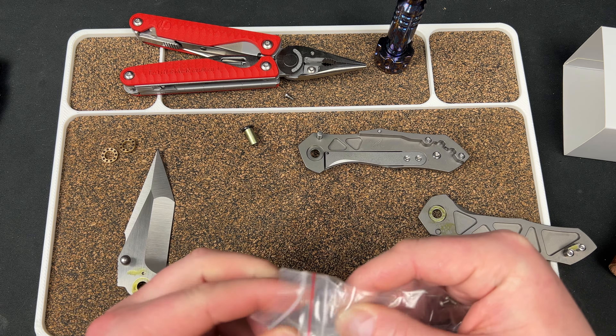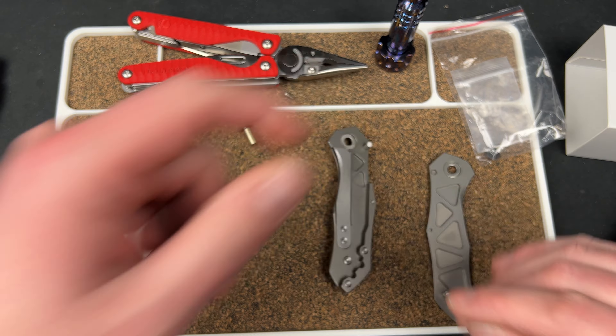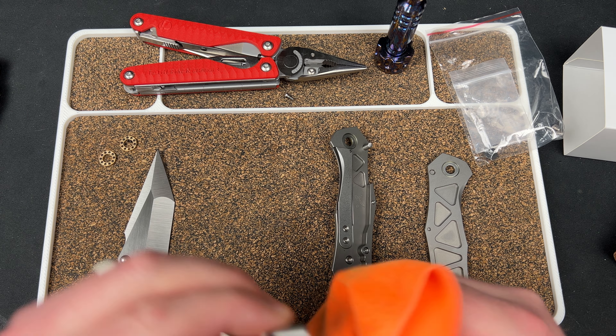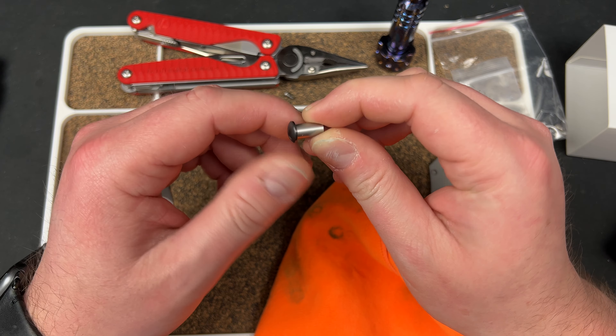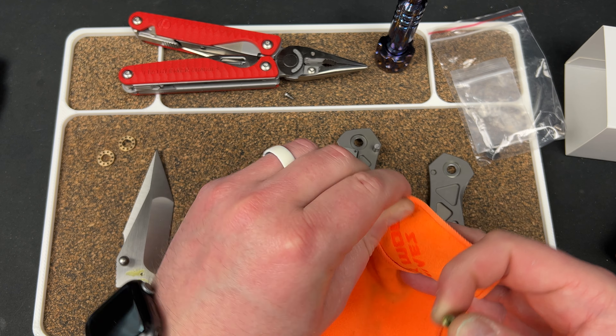They really lubed this thing up — everything is covered in this stuff. So this slides into a piece in the backspacer — really unique and cool. Basically you put this together and that slots into the backspacer, and then a screw tightens down into that piece and that keeps everything together. That's awesome. There's a little logo here — looks like a knife or a rabbit. I'm gonna clean off the lock bar. I believe that's gonna be steel — yep, steel liner, which makes life easier; no lock stick to worry about.